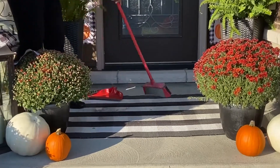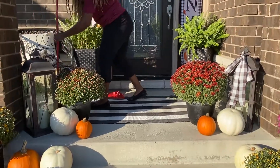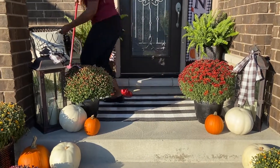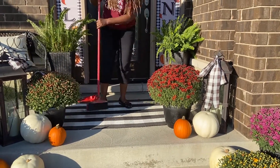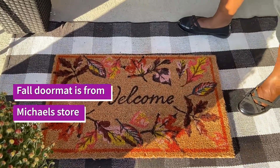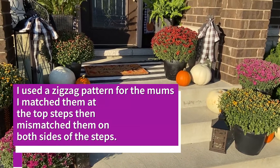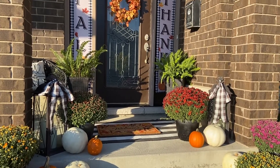Before decorating, I cleaned everything — swept the floors, wiped the door. I used Windex for the windows and removed cobwebs. I got this fall doormat from Michaels locally, and I decided to go with a layering look: I kept the buffalo plaid mat at the bottom and added the fall doormat on top for a layering effect.